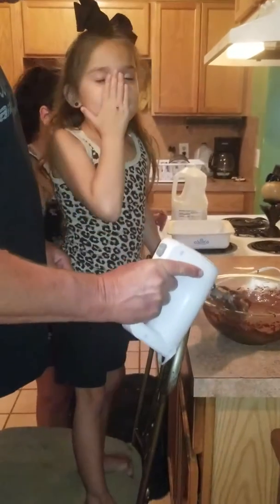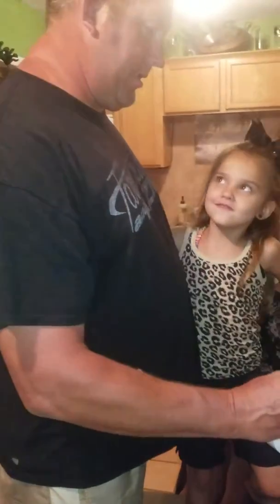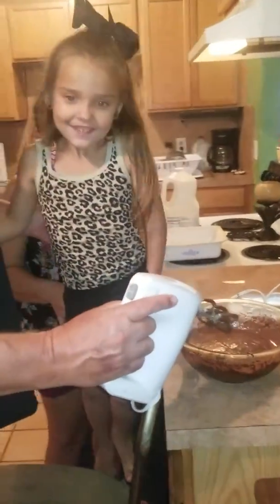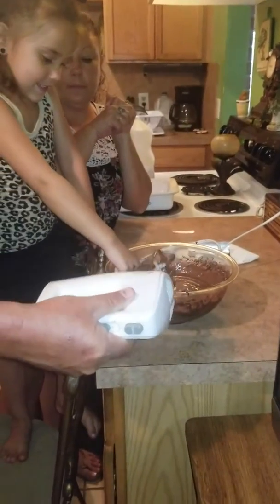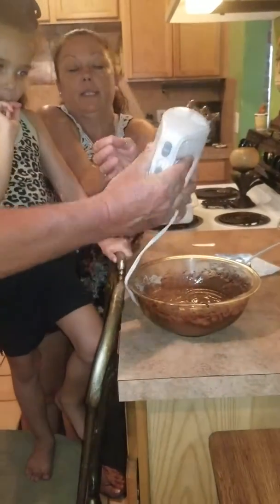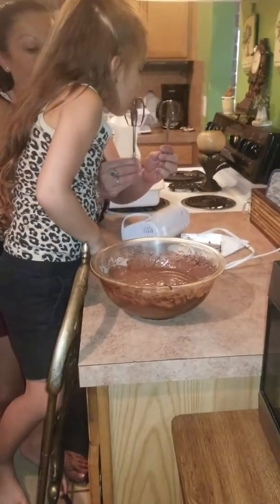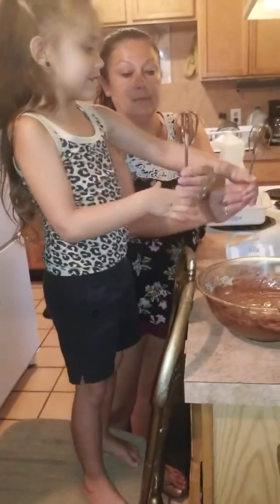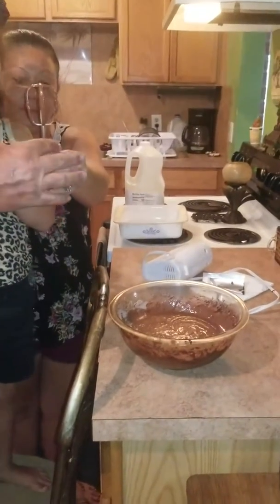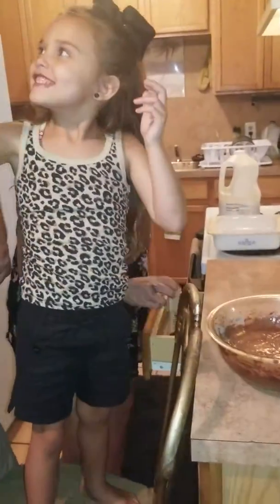Tell them we're baking with Madison and Matt. We're baking with Madison and Matt — that's my name Madison, this is Matt. Who is Matt? My daddy. Do you want to lick the things? Ask daddy if he wants one. Daddy, you want one? I want one. Mommy's got to get in the store.